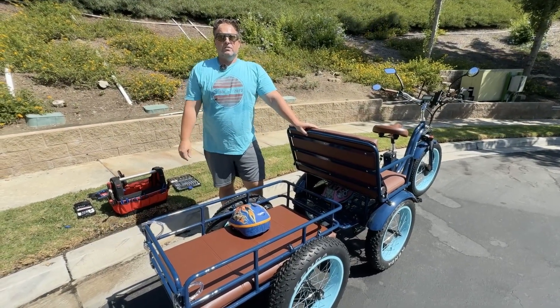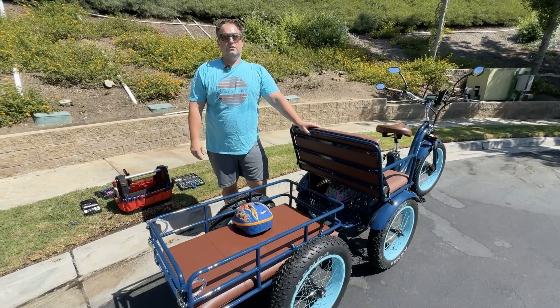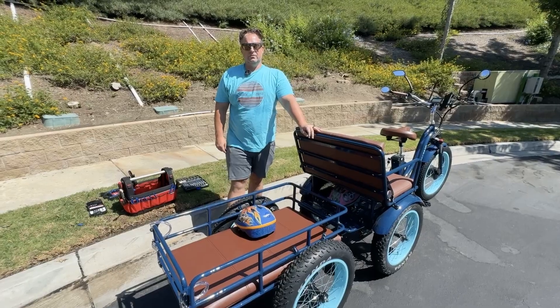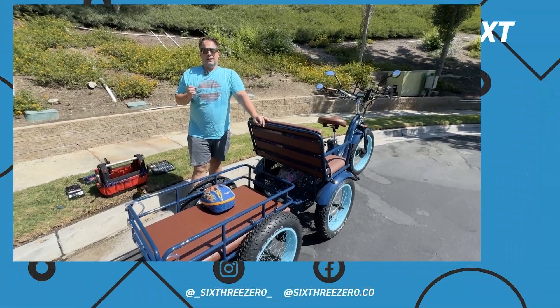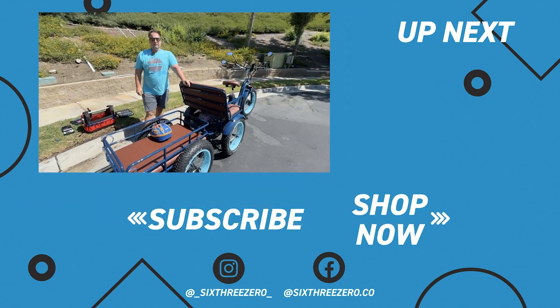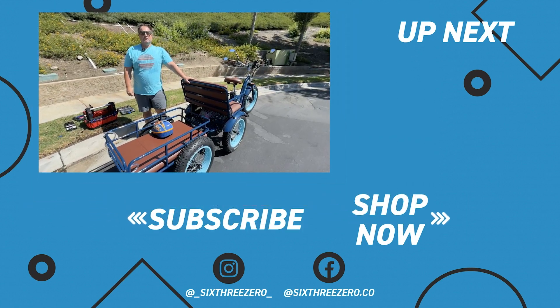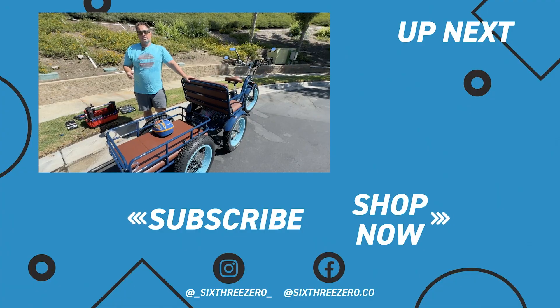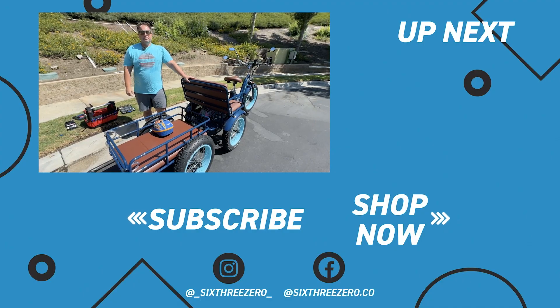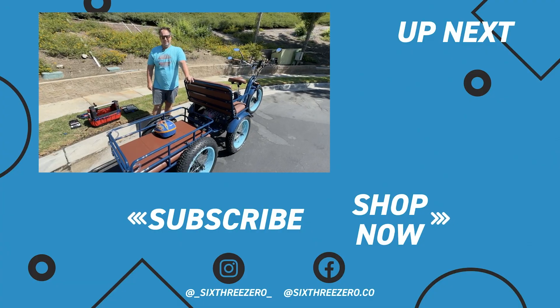If you have any other questions, if you're on YouTube, comment below, or you can reach out to us at the team at 630.com, or call us at 310-982-2877. Don't forget, we offer a 30-day test ride your e-trike policy — if you don't love your e-trike in the first 30 days, send it back, no questions asked, no money out of your pocket. We're also going to warranty everything for one year — anything that goes wrong in the first year, we take care of it, parts and labor. Thanks for sticking around, and remember: it's your journey, enjoy the ride.